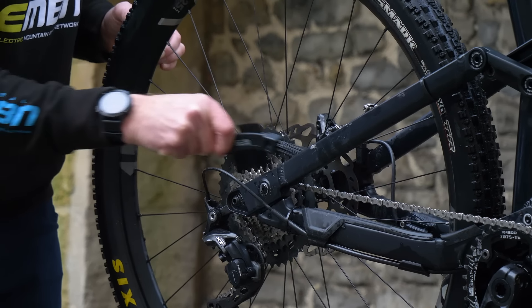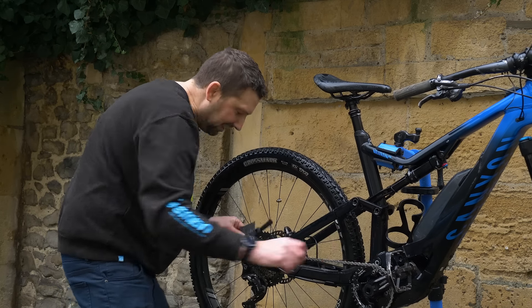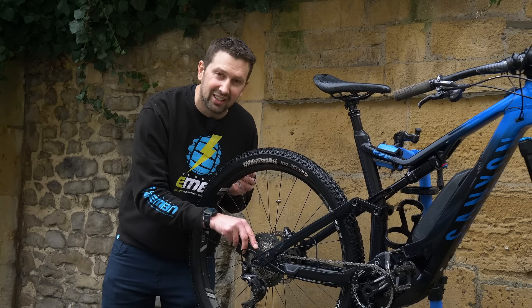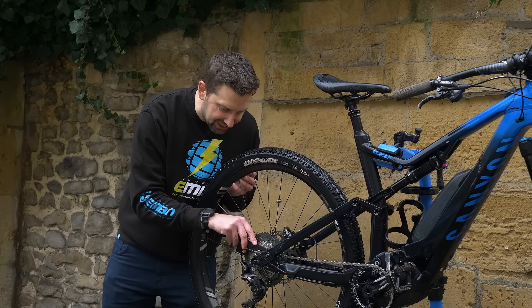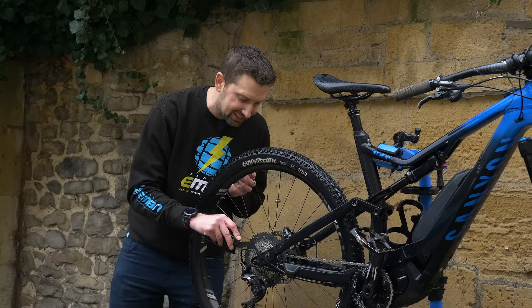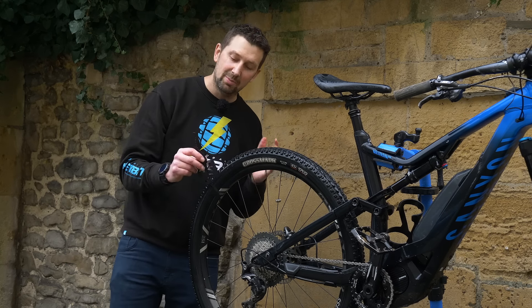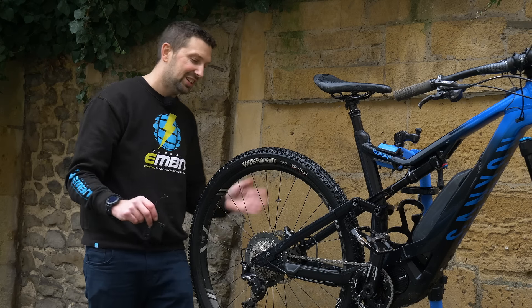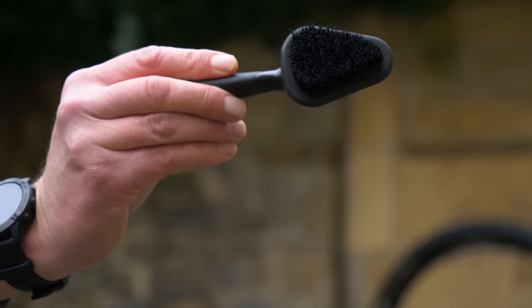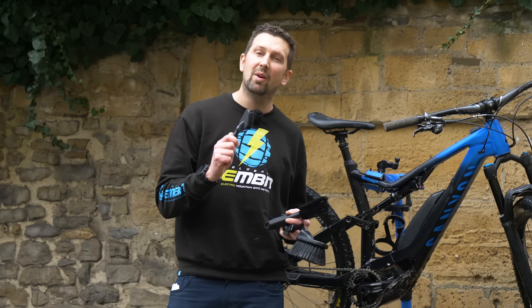The drivetrain brush is really stiff and great at cleaning the chain — winding it around, getting in there, trying to get all those links clean. There's also a nice claw on there so you can get into the cassette and pull out all that trapped gunk really easily. It's quite common on e-bikes to get a build-up of debris in the cassette. Just remember, don't use this brush on any other parts of your bike — it'll be full of oil and grease, and if you get that on your disc rotors, you won't be stopping anywhere.